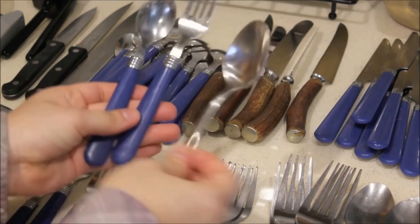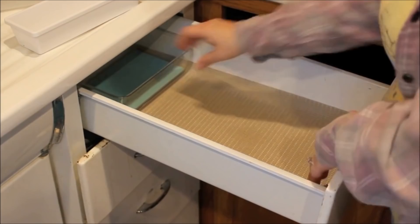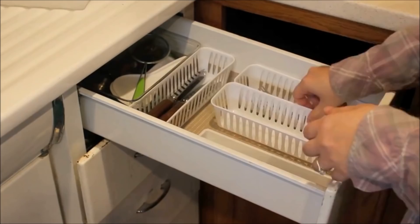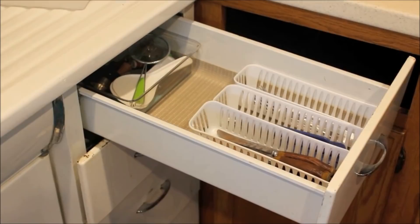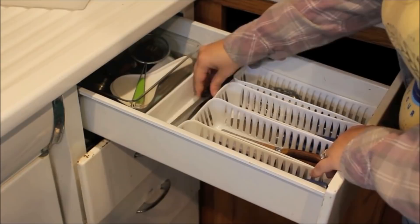Now that everything is sorted and clean, it's time to put it back. I purchased a spin organizer from Target a few years ago — they still carry similar styles in the kitchen organization section. I started putting odds and ends back, things I don't use on an everyday basis, toward the back of the drawer. I didn't have a set layout when I started, so I played around with the bins until I found a layout I liked. Luckily, these bins were flexible, so I had a little more wiggle room.